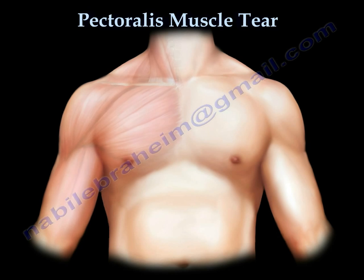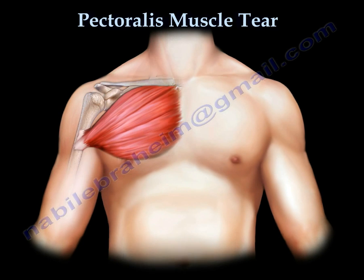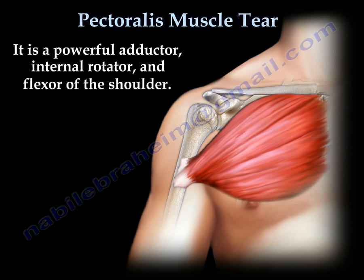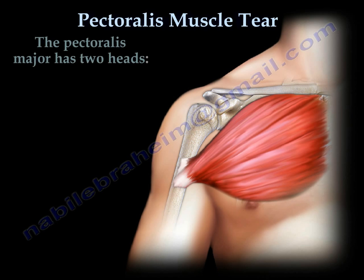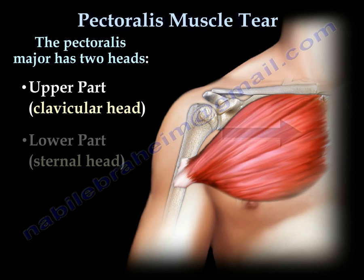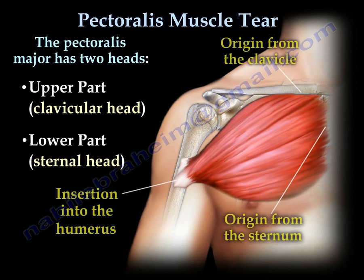Pectoralis Muscle Tear. The pectoralis major muscle is a large muscle that lies just in front of the chest wall. It is a powerful adductor, internal rotator, and flexor of the shoulder. It has two heads: the upper part, the clavicular head, and the lower part, the sternal head. It inserts into the humerus.